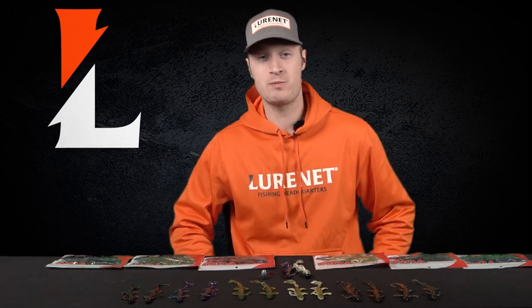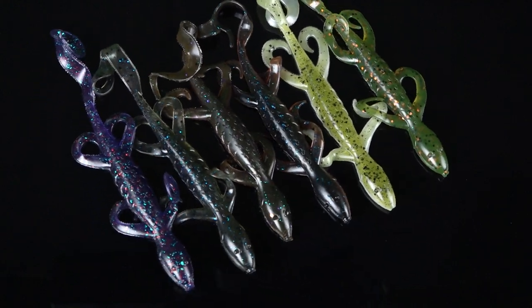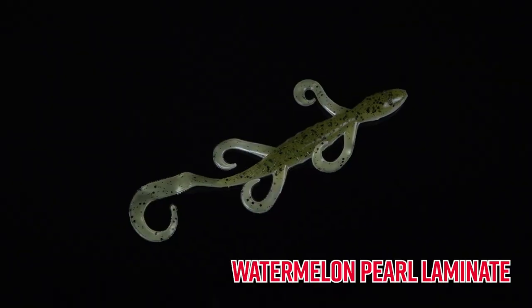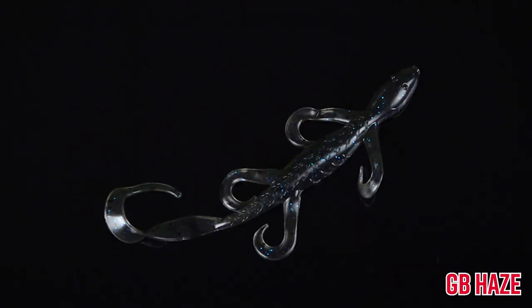Do you want to catch more bass during the spawn and post-spawn? We've got the perfect color extension in Yum for you. We've got the Yum 6-inch Lizard in six new color patterns: Junebug Red Flake, Mud Fleck, Watermelon Pearl Laminate, Dirt Purple, Pumpkin Groove, and GB Haze.